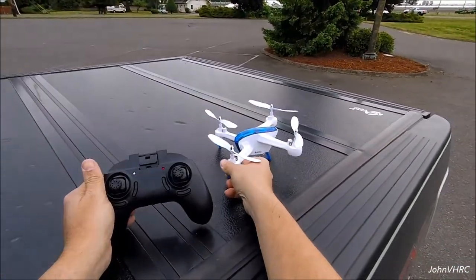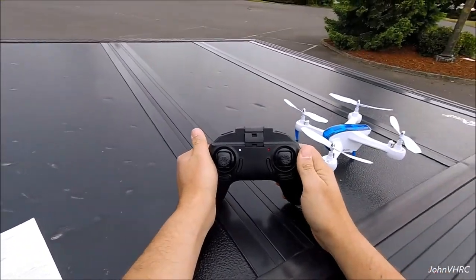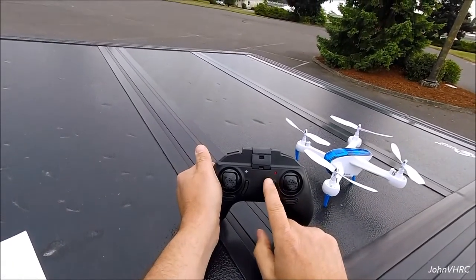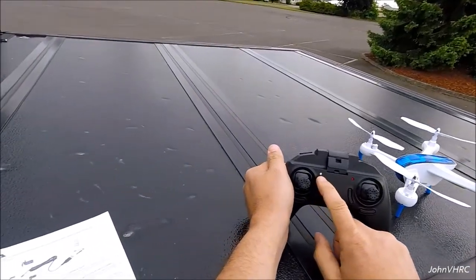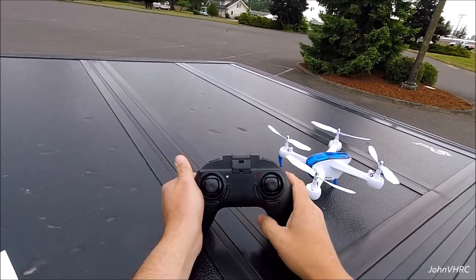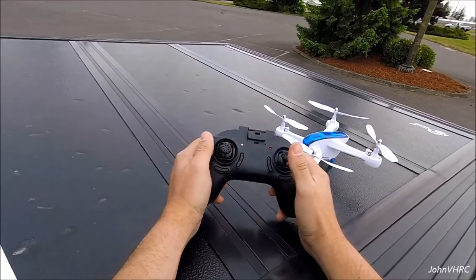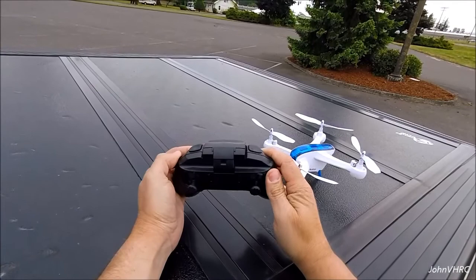Here we've got it charged up, we're going to make it go. Quick little rundown of the transmitter again. This is the camera light button — it'll flash when it takes a picture, or remain on while recording a video. This is the power light; turn it on and you'll see the lights. You've got your sticks — push this one down and it changes your speed selector rates, push this one down as a flip button, then you'll choose which way you want to do your flips.